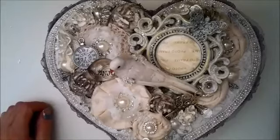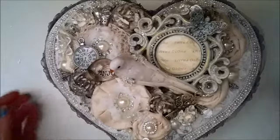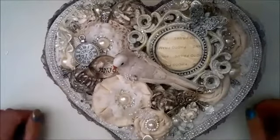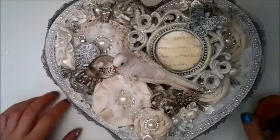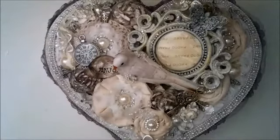Hello everybody, it's Linda and I've got another design team project for Wilder Good Crafts to share with you. I have altered this heart-shaped box and I have used several of the Wilder Good Crafts flowers and trims, and also some handmade roses.